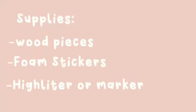Supplies: wood pieces, foam stickers, and a highlighter or marker.